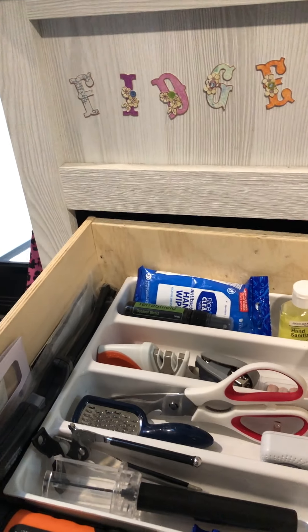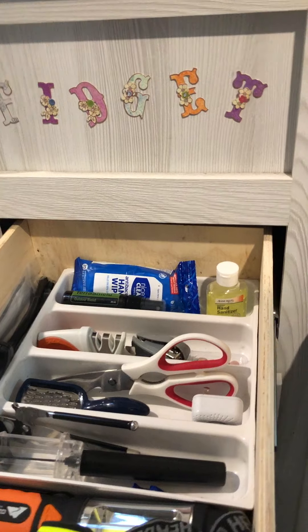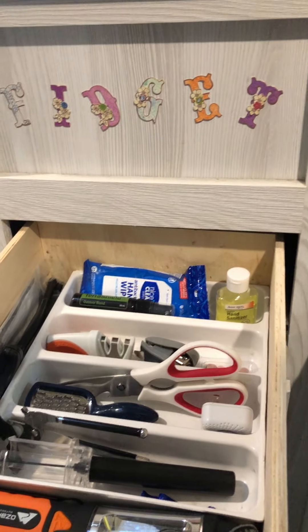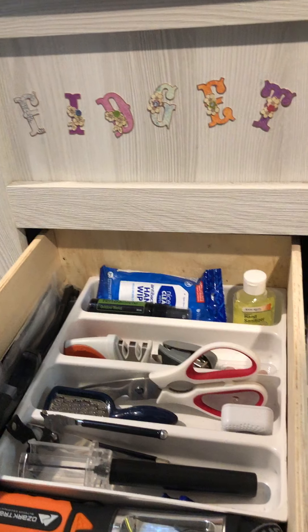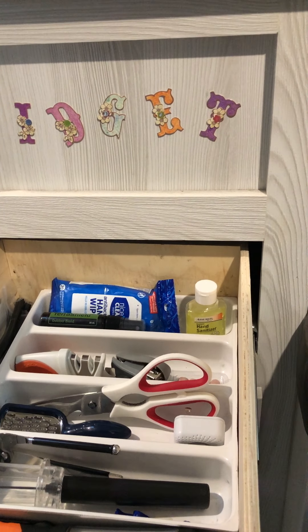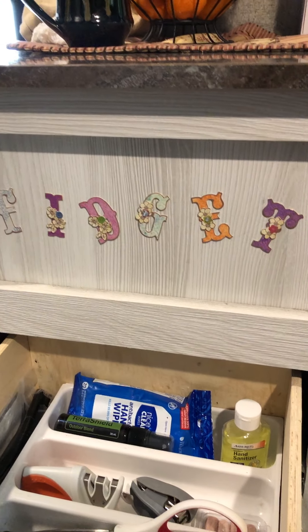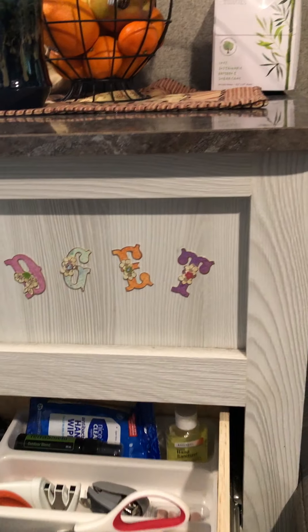I think that's it for this drawer. Feel free to move things around, put your silverware in there. Again, it's very clean — it's just kind of stained. The last owner must have kind of stained it up. And there's the little — that's her name. Fidget is the name of my wig.